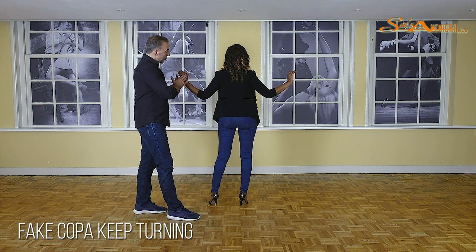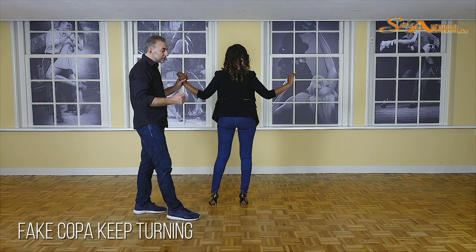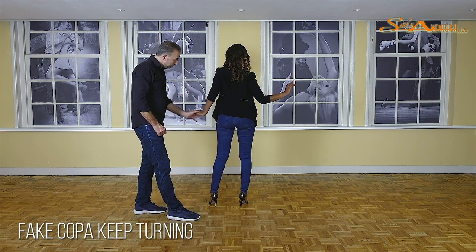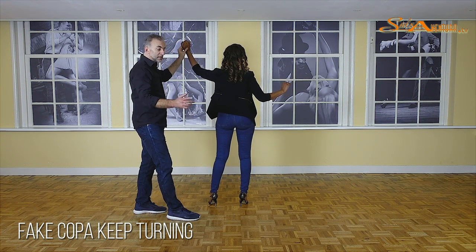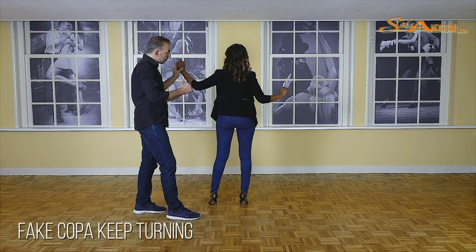What is important is that her hands are on shoulder height. Because what I see a lot in our classes is that the first time when people do this, sometimes this one is down and then they start pushing and this happens. Sometimes this one is too high and then this happens.